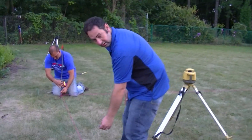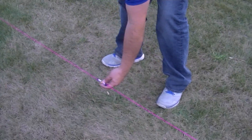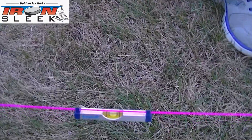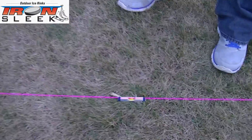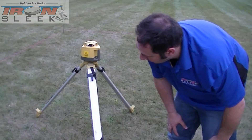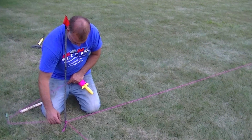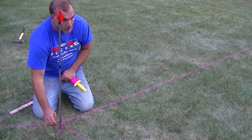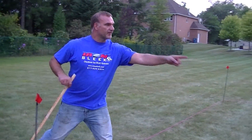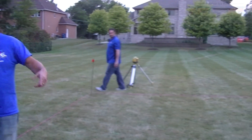A little bit higher. No — lower. Okay, now that's perfect. All right guys, there you have it. This string represents the grade and the water level.